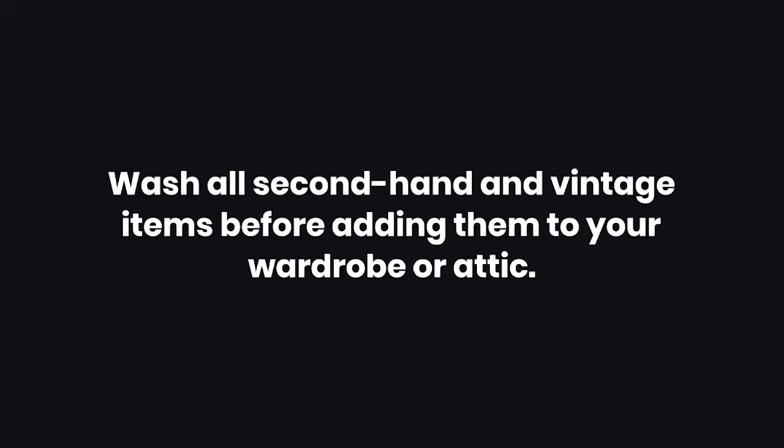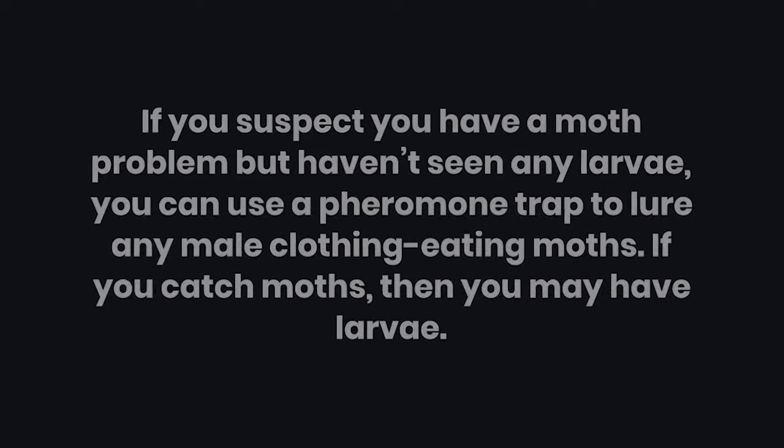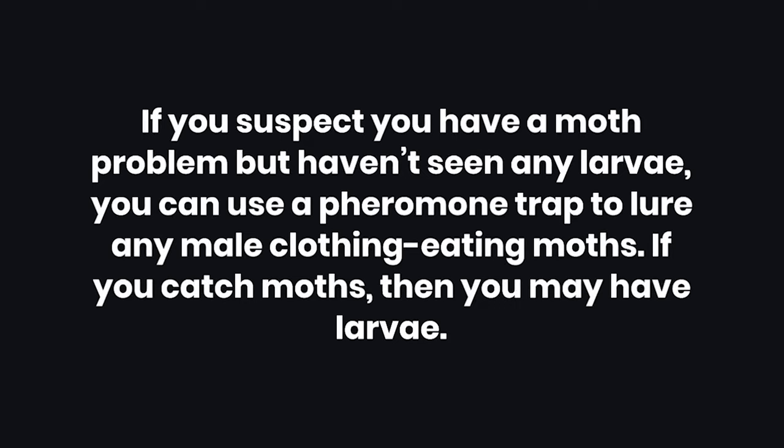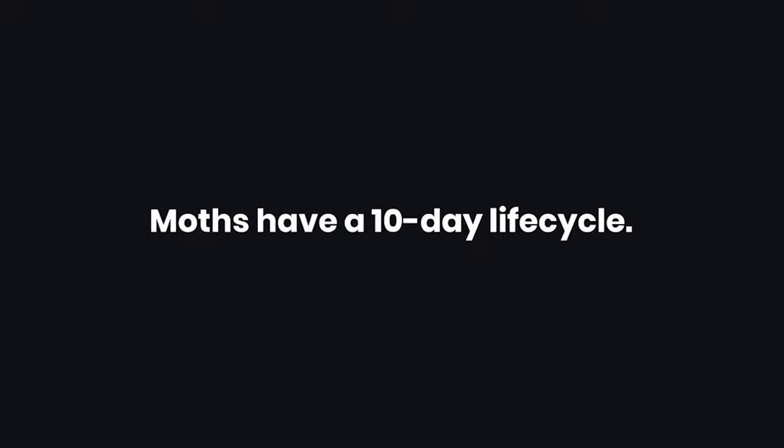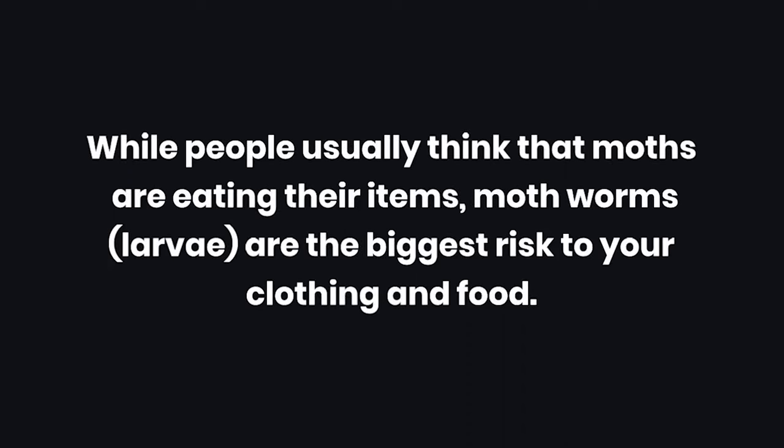Tips: 1. Wash all second-hand and vintage items before adding them to your wardrobe or attic. 2. Moth worms enjoy natural fibers like cashmere, wool, cotton, silk, feathers, and shearling. 3. If you suspect you have a moth problem but haven't seen any larvae, you can use a pheromone trap to lure any male clothing-eating moths. If you catch moths, then you may have larvae. 4. Moths have a 10-day life cycle. 5. Airtight containers are great for keeping out moths and larvae. 6. While people usually think that moths are eating their items, moth worms and larvae are the biggest risk to your clothing and food. 7. Don't put dirty clothes into your closet, drawers, or storage. 8. Moths hate light.